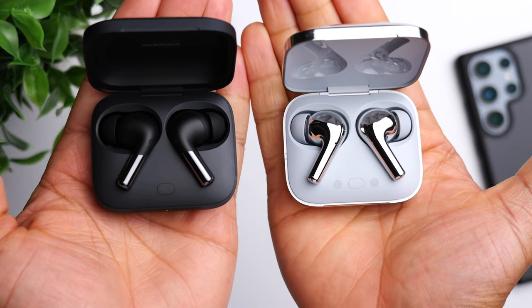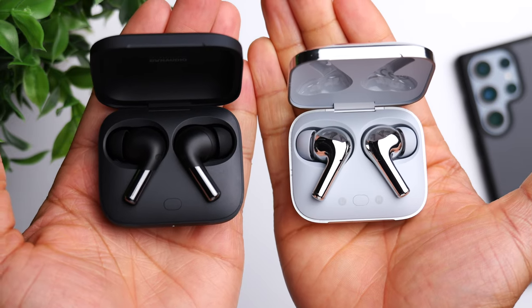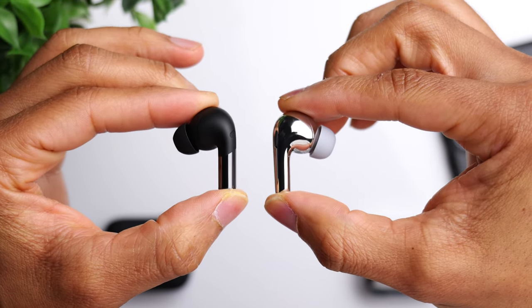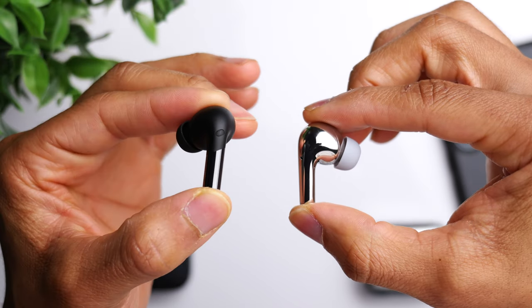One thing that's really cool about both of these cases is that they're IPX4 water resistant. Most companies give you water resistance for the earbuds, but very few also cover the case. It's nice to have that peace of mind if it gets slightly wet. The earbuds themselves are IP55 dust and water resistant — pretty much whatever you throw at them, they'll stand up fine. Just don't completely submerge them.